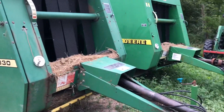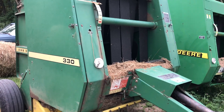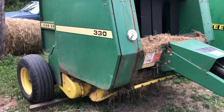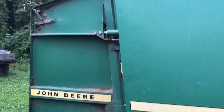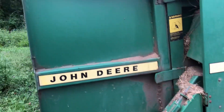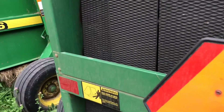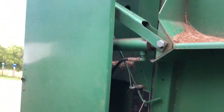I got the 446 here. I figure we would do a comparison. These balers are 10 years apart — 9 or 10 years apart. Anyways, let's look at the 330. First I'll just kind of walk around it and give you what they look like.